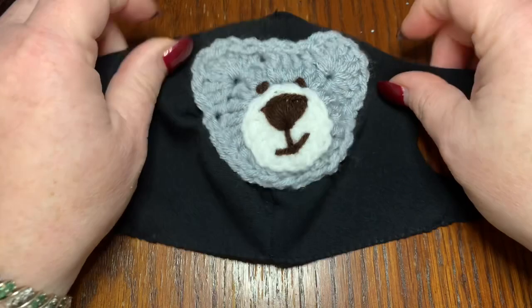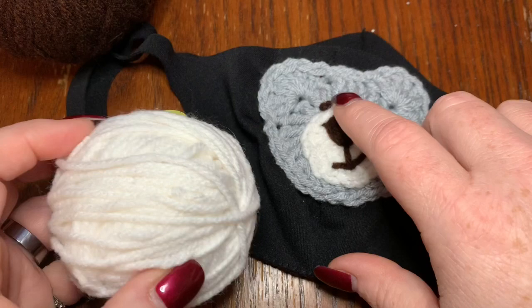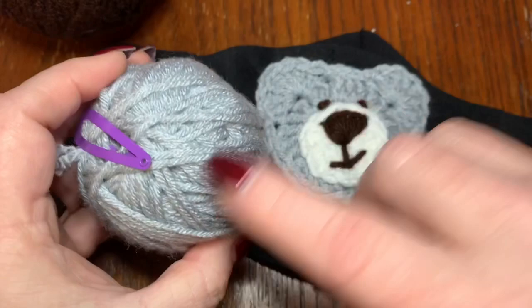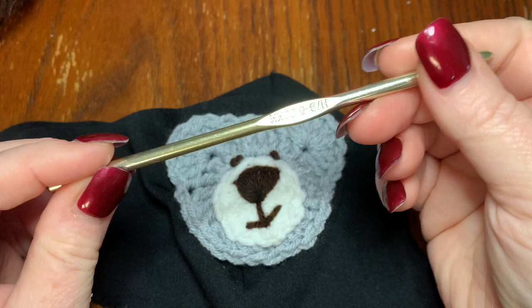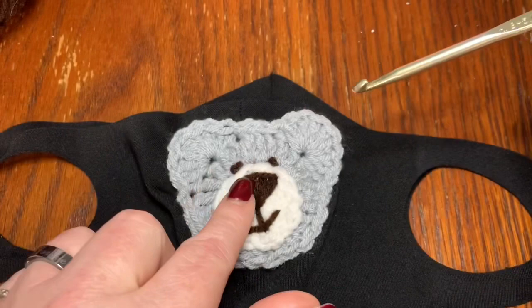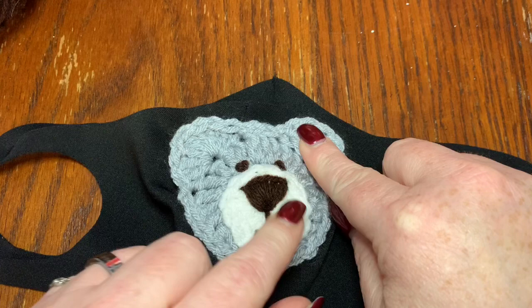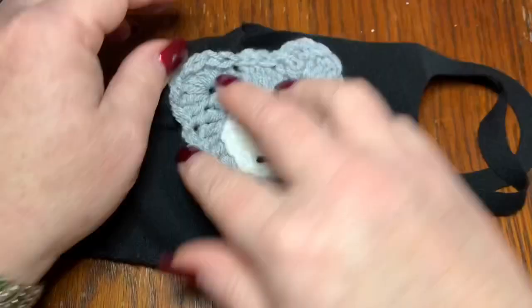Let's go over the materials. For the bear, you're going to need dark brown — this is just Red Heart yarn — for the nose, mouth, and eyes. Then I used basic white Red Heart for the muzzle area, and gray for the skin tone of the bear. You can use any colors you want. You're also going to need a crochet hook. For a larger bear applique for an adult mask — ages 10 and up — I used a 5mm hook, but you can go down to a 3.5mm for a toddler up to about ages 8 or 9, to make a smaller applique for a smaller mask.